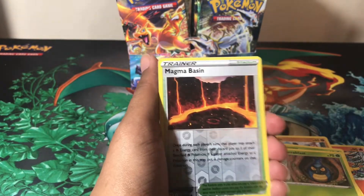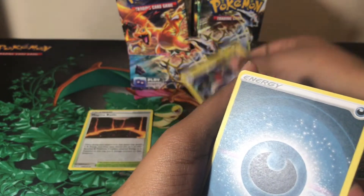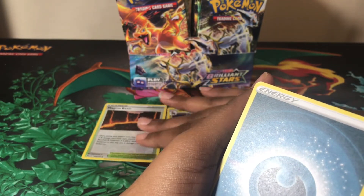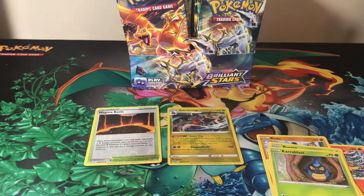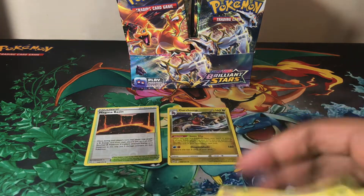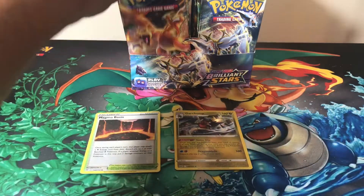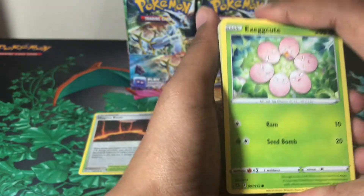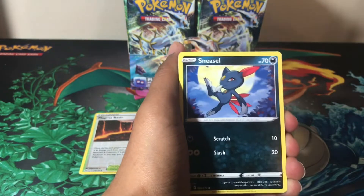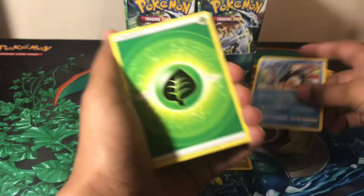First pack has a reverse holo Magma Basin and a holographic Guard Chump — that's good. We also got energies and two Magma Basins actually, both the holo and regular version. I have a hard time if you're new to the channel figuring out where I want to fit things and how I want to order them. I try to keep sets together so they don't get mixed up.